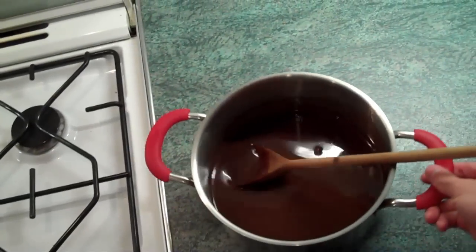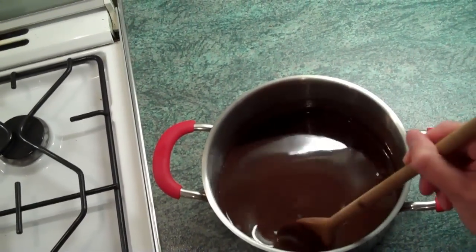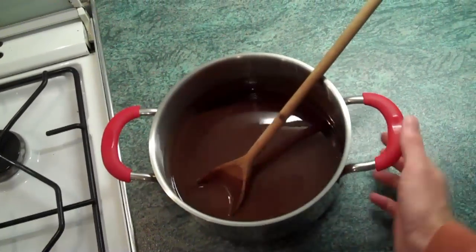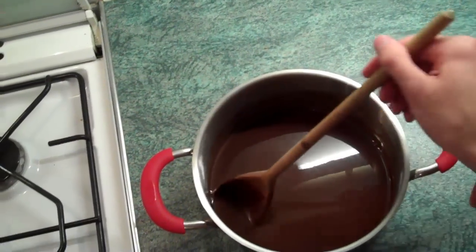You need to just leave it to cool down, so it probably takes about 15, 20, 25 minutes to cool down. Give it the odd stir every now and then. When I say cool down, a little warmth can be left in it.